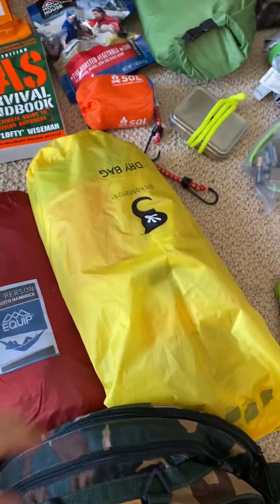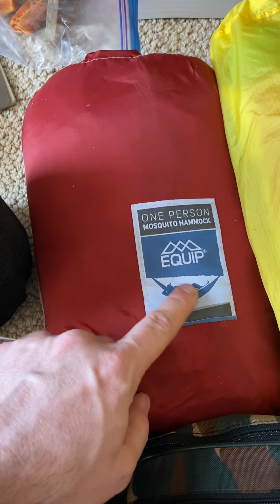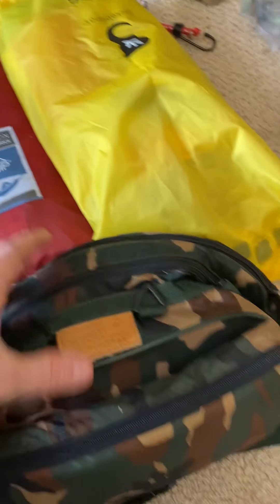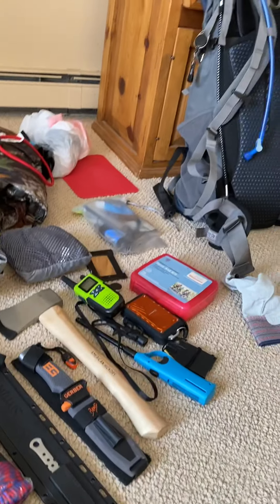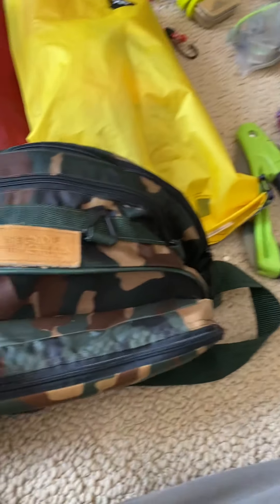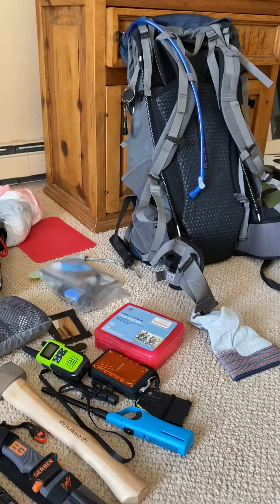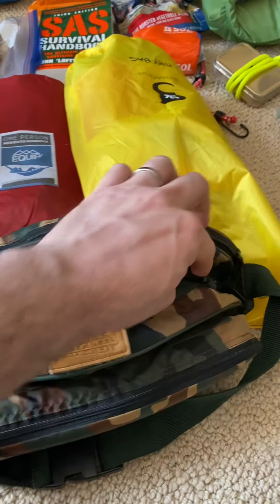Also in here: more MREs and a hammock. It's a one-person hammock but it's got a mosquito net on it, because it's going to be bad out there. There are some things in here — comment if you think I should bring them. This is kind of a smaller backpack. It comes with a cushion so you can sit on it. For a smaller hike I'd rather have something simple like this.